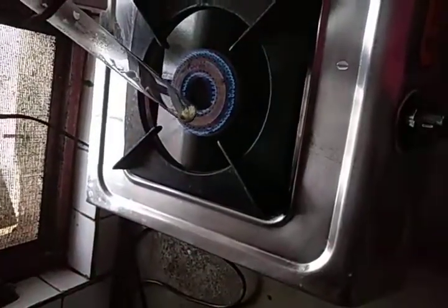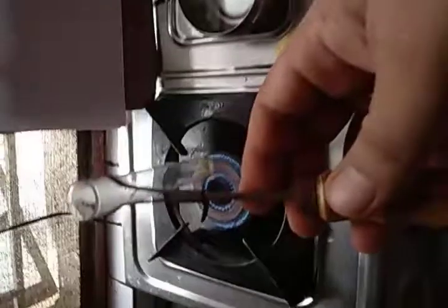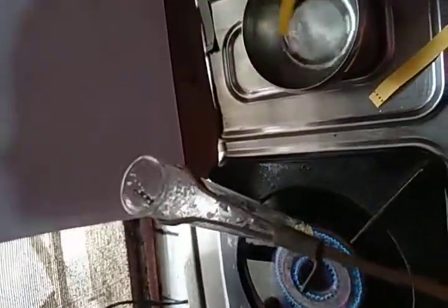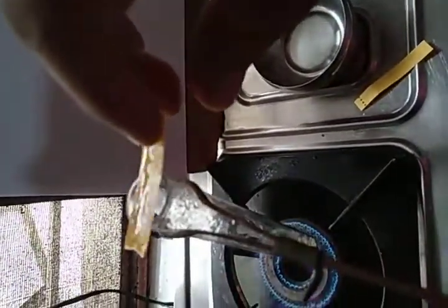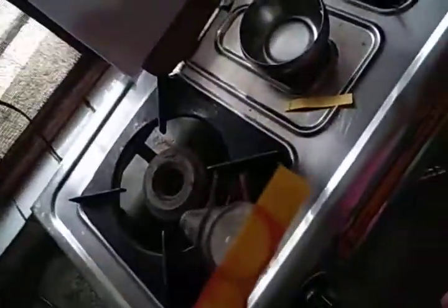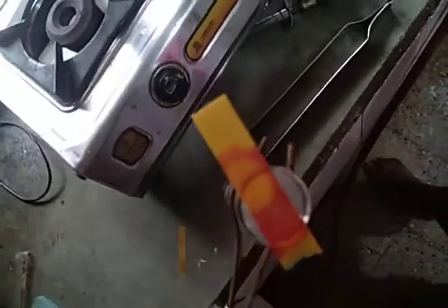Let us observe the heating of these crystals. Then we will put the wet paper on its surface. I am going to dip this wet paper and then put it on the surface of the test tube. You can see that this wet paper turns red due to the gas that is coming out from the test tube.